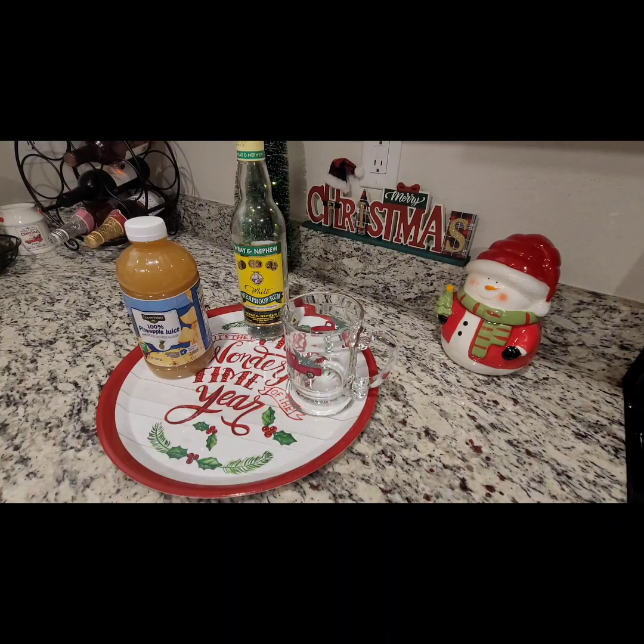Today I prepared for you guys a festive holiday drink. It is a collaboration hosted by Miss Bonnie's Bargain. If you guys don't have Miss Bonnie, go check out her channel — she does great frugal home content. I will put the names of the other YouTube channel creators that will be participating in this collaboration.